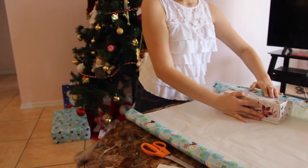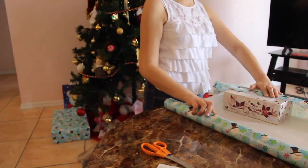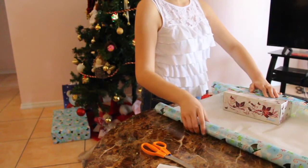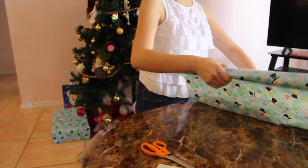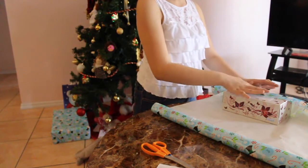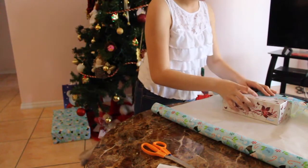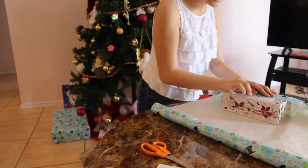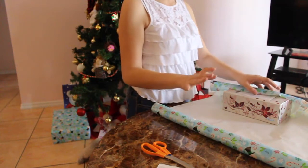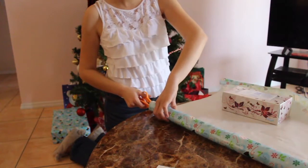I'm gonna grab my gift and roll it up against the paper to measure — that's way too much gift wrap so I'll adjust. I need to make sure there's enough gift wrap to go around the whole gift with a little extra, because if you cut exactly you might end up with a little gap. Once I've calculated how much I need, I'll cut it from the roll.